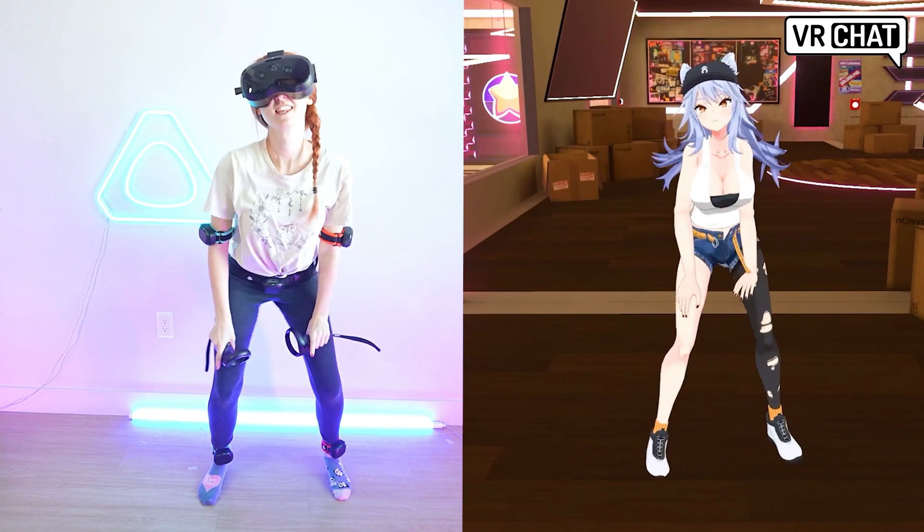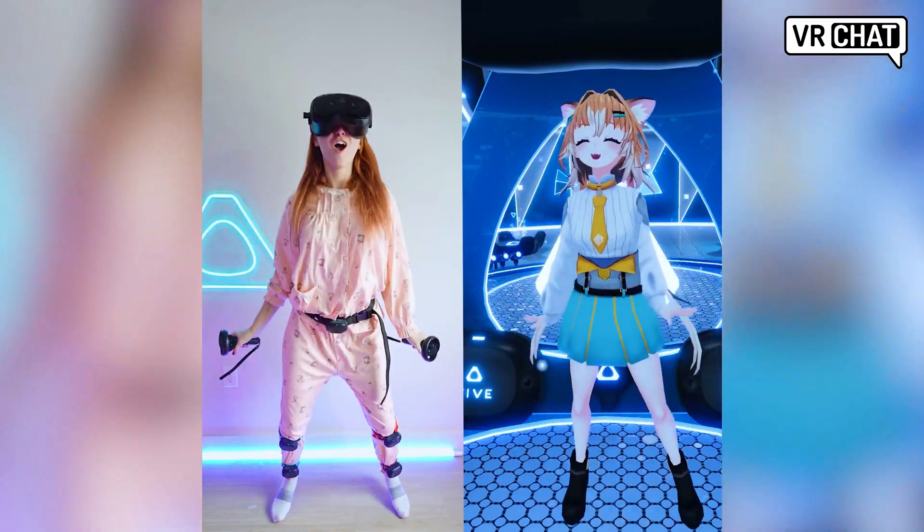The Vive Focus Vision is our newest headset and has had many questions asked about it. I'm here to help answer 12 of your most pressing questions.